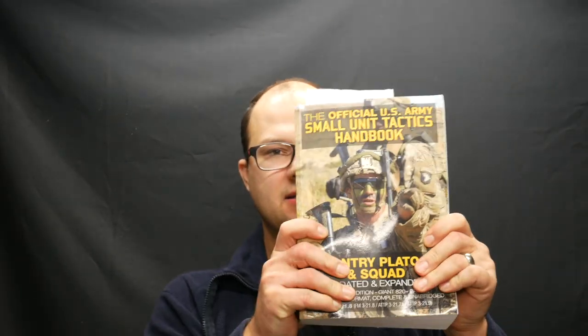Hey guys, Dylan Schumacher with Citadel Defense, and today is another edition of the tactical book review. Today's book is the official US Army Small Unit Tactics handbook, ATP 3-21.8.